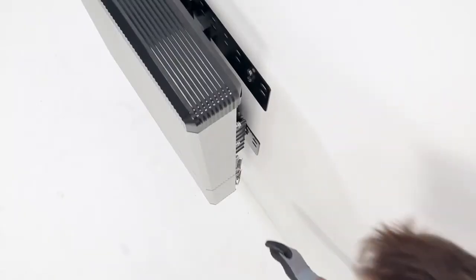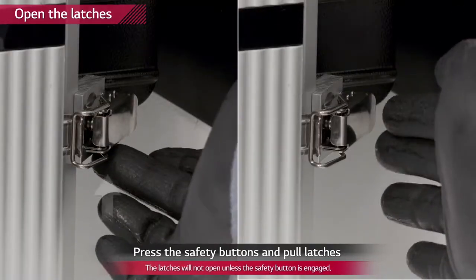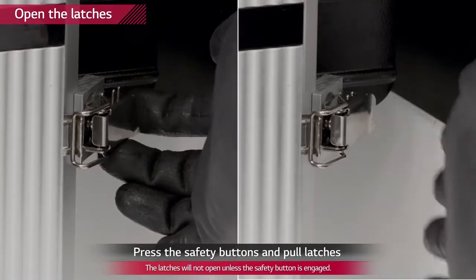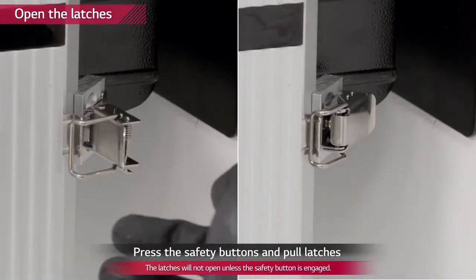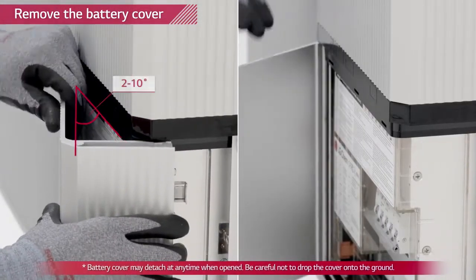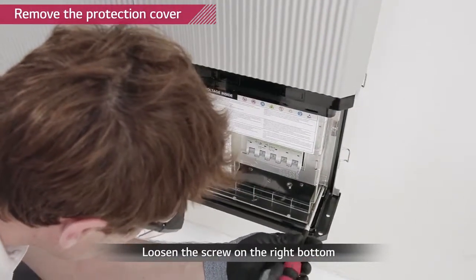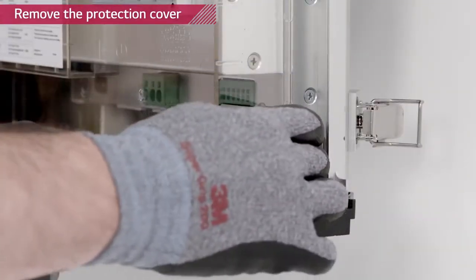Open the cover of the wiring section of the battery pack on the right bottom of the pack by pulling on the two latches on the rear side. Press the button at the bottom of each latch to open them. Remove the cover by opening it slowly until it separates from the pack. Loosen the screw on the right bottom side of the protection cover and remove it.